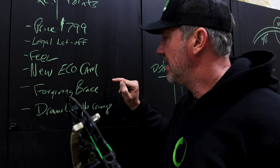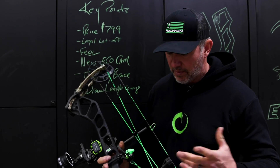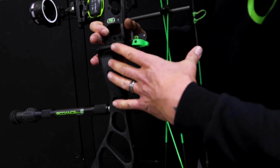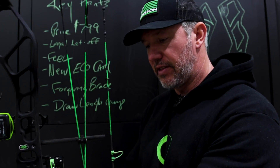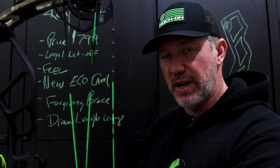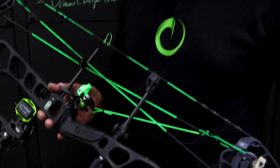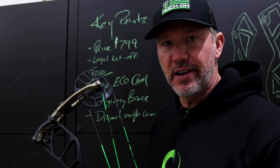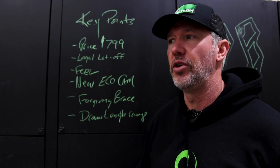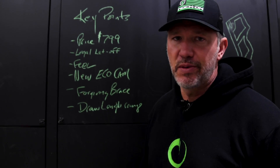A critical component to all the bows I'm going to be part of is the forgiveness of the brace height — the distance between the inside of the grip and the string. Having a forgiving brace height gives you enough space so the string isn't going so far forward that it's hitting your arm, which is really important especially for people new to archery. A generous brace height means beginners or intermediate archers won't have to experience arm slap because they gripped the bow slightly wrong.